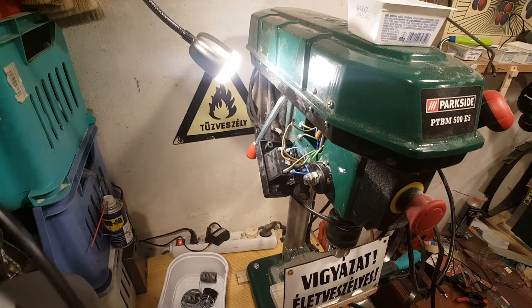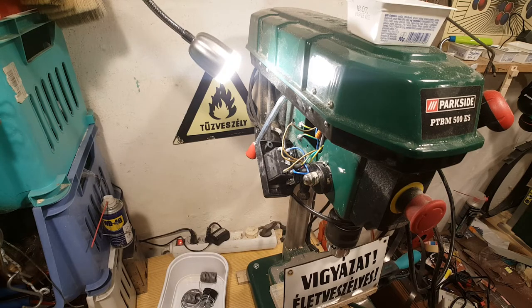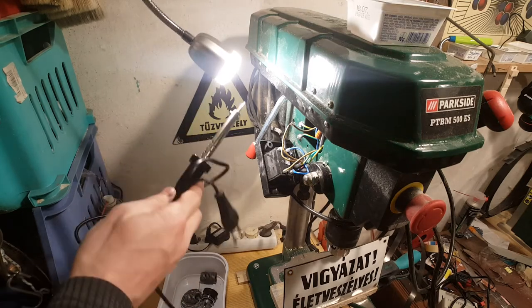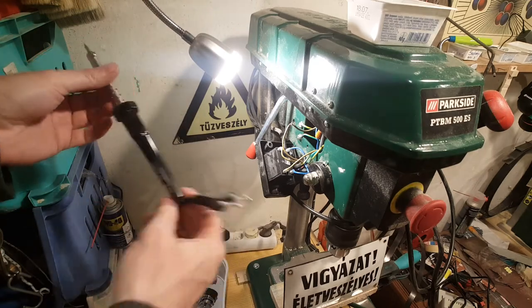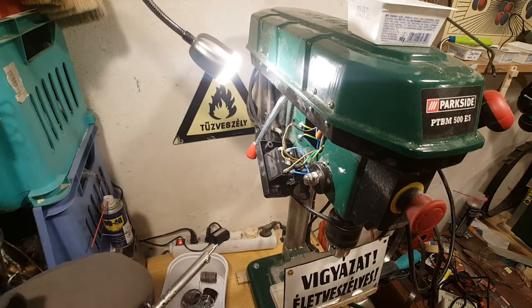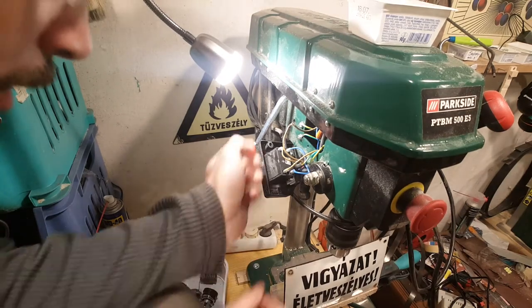I'm not even sure if I need this soldering iron here, but I will definitely need one somewhere. Unfortunately my usual soldering iron is inoperational so I had to quickly buy another one which is really cheap. It came in a package like this, sold as a soldering iron without any accessories.